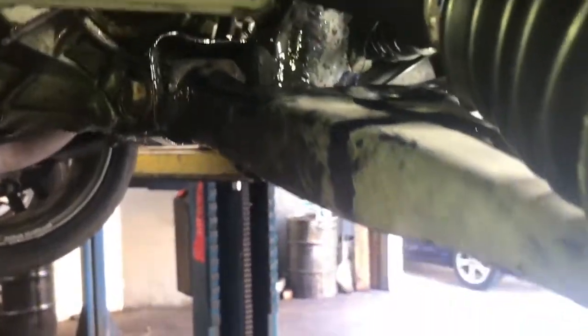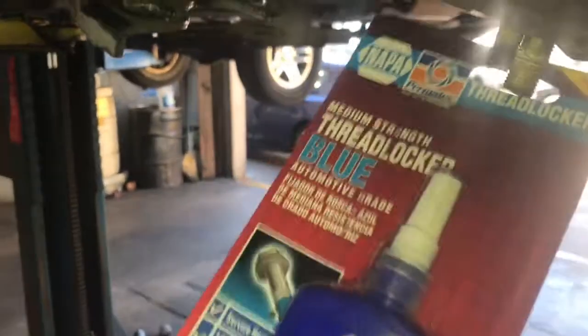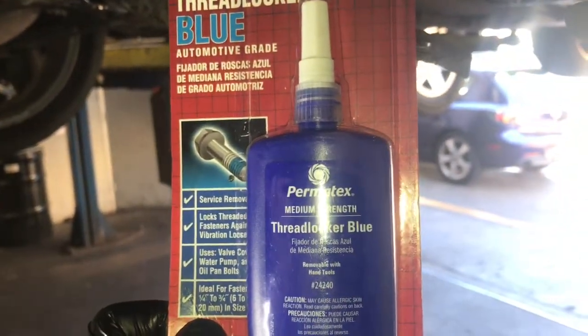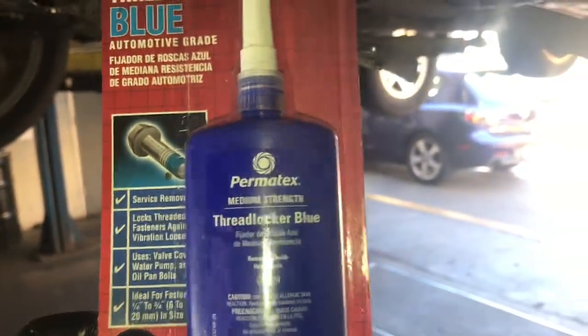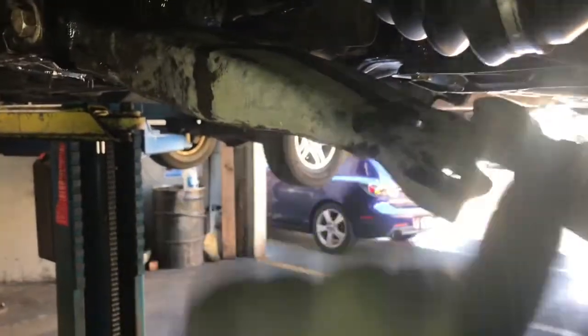If your axle has been leaking like mine, give it a good wipe down, or use a steam cleaner or pressure washer. Now we're going to stab the axle back into the spindle, but before we do that I like to use a little bit of blue thread locker on the bolts and studs where the ball joint goes through the control arm. This acts like a glue on the threads to help prevent the bolts and nuts from vibrating loose — we use the brand Permatex. Next, stab the axle through, start the nut, and then pry the lower control arm down to line up the bolts through the lower control arm.